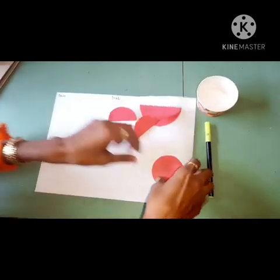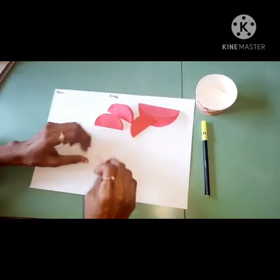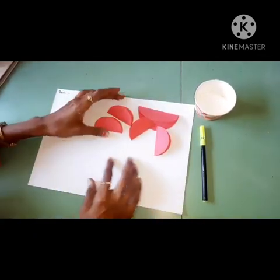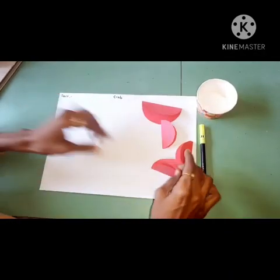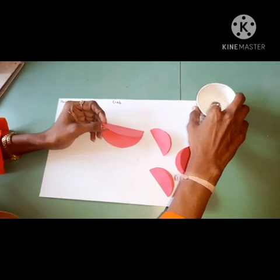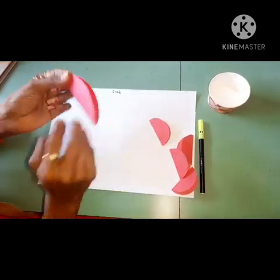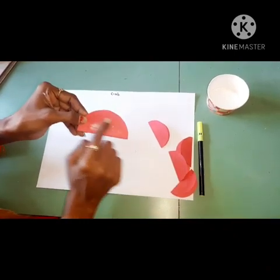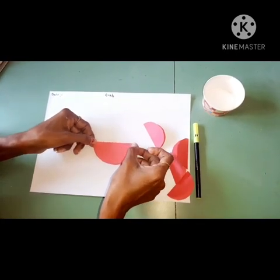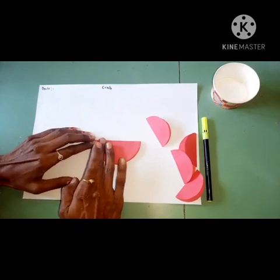This one also. So like this you have to fold all circles. Then take this big circle, the big half fold, and apply gum here on the back side. This half circle you have to stick on paper in the center. Then slowly press it.